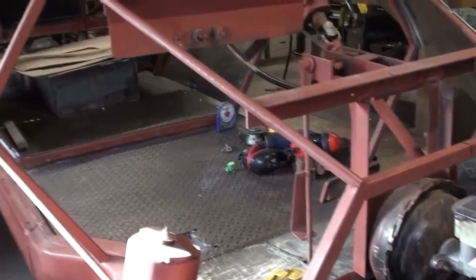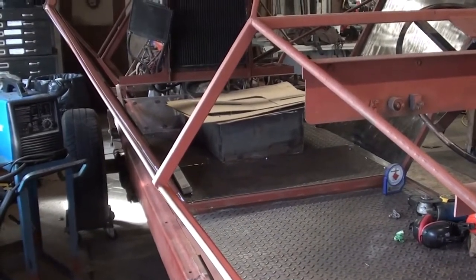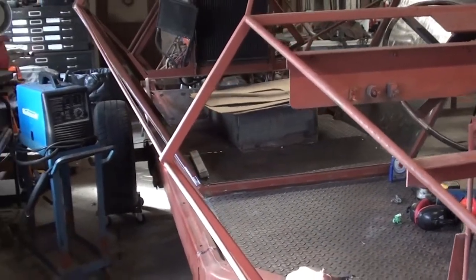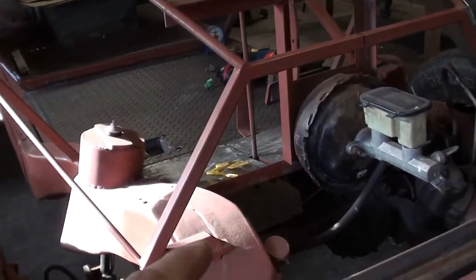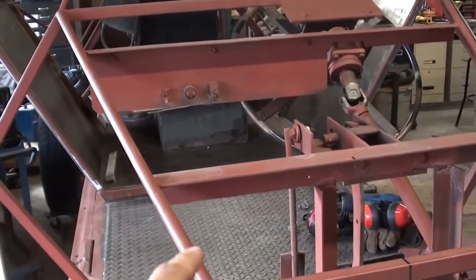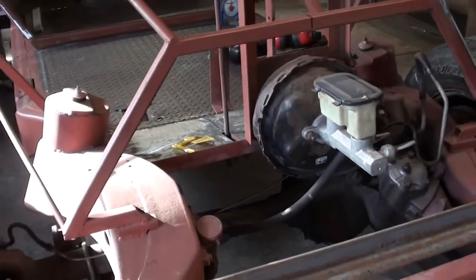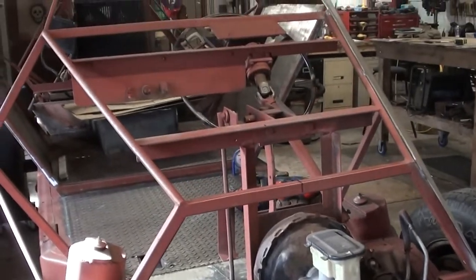It's not actually replicating the exact dimensions of the original, but it's getting the symmetry there and getting the proportions and angles close so we have a pretty good representation. I'm glad I caught this because it's going to affect this plate here, the hood probably, and obviously the nose plate as well. So before I go cut that material I'm definitely going to get this sorted out.